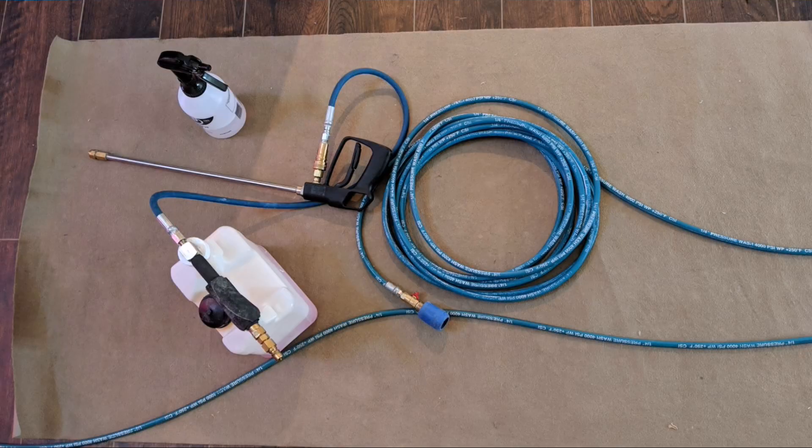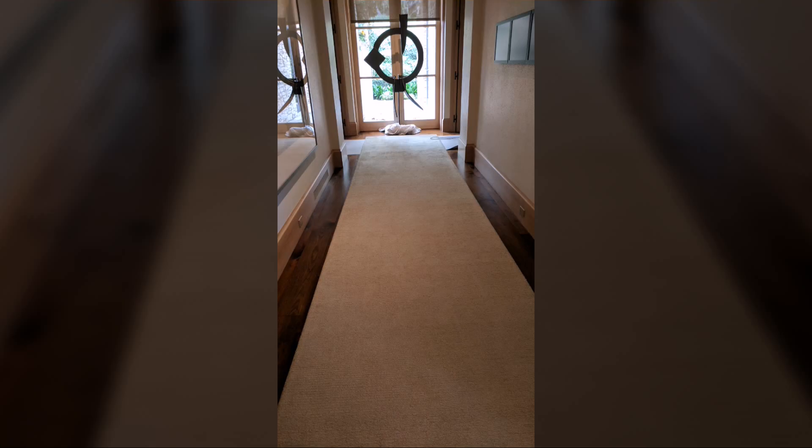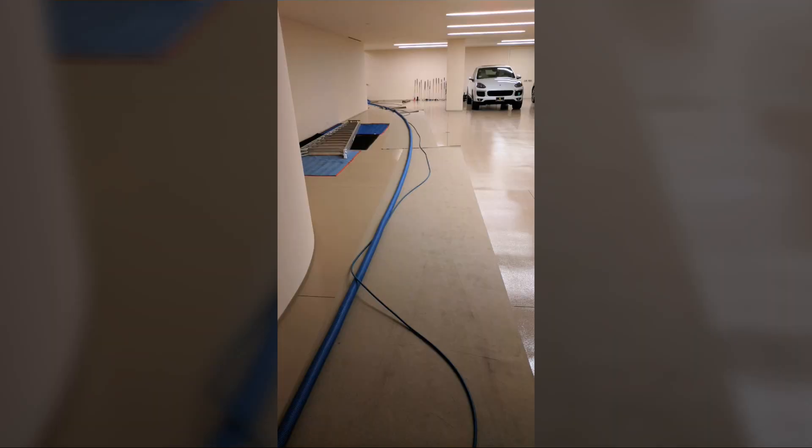There's really nothing better to protect your customer's floors from leaky sprayers or hoses and sharp objects. This is a custom four-foot-wide piece that we save for our high-end homes, where even the garage floors get protected on these types of customers.